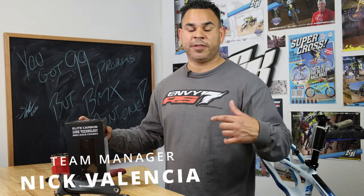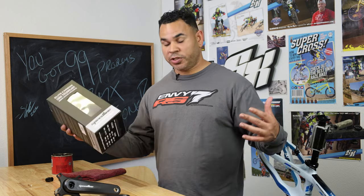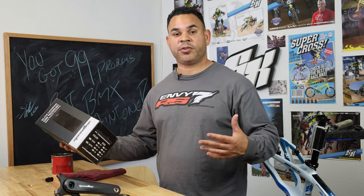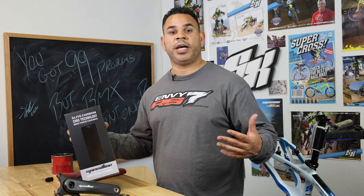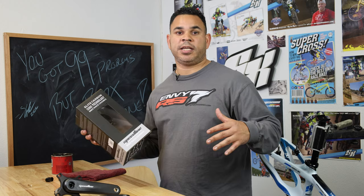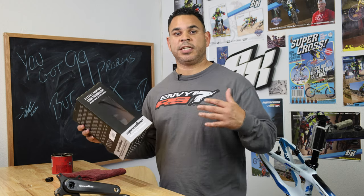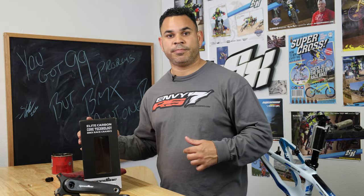What's up everybody out there in YouTube land, Nick Valencia, Factory Supercross Team Rider. Today we've got a bunch of questions, we've got the new carbon cranks that are back in stock, available on the web shop. So we're going to go ahead and walk you through an install today, do an unboxing, show you everything that's going to come when you do purchase these cranks to get them on your ride, get everything set up. So go ahead and stay tuned and we'll get to it.